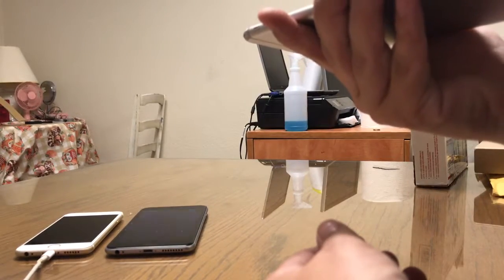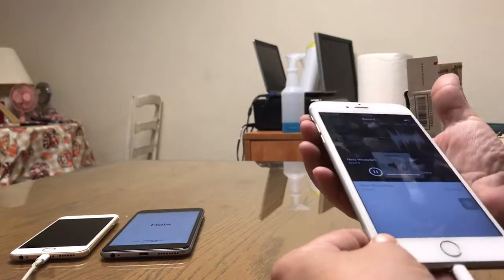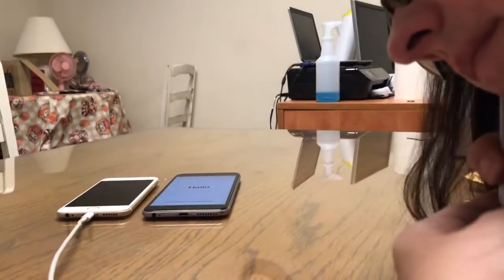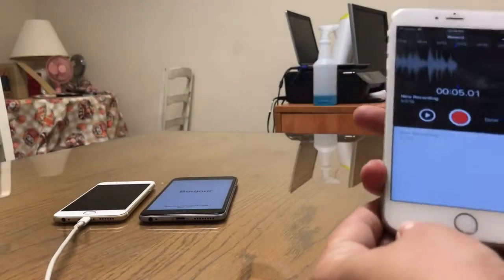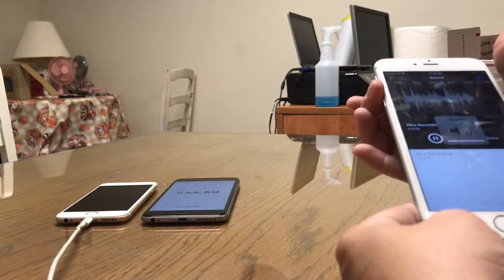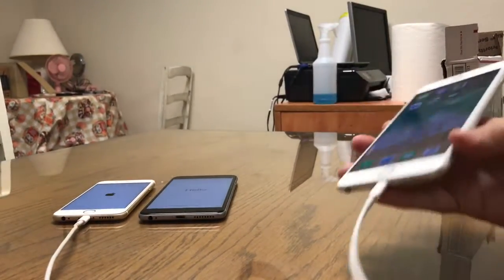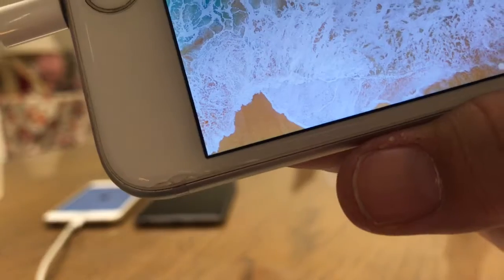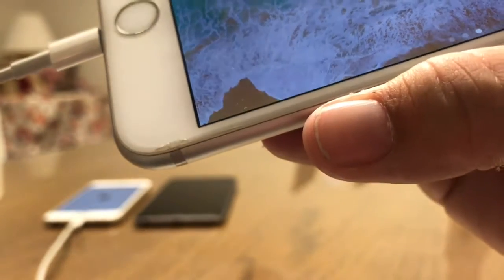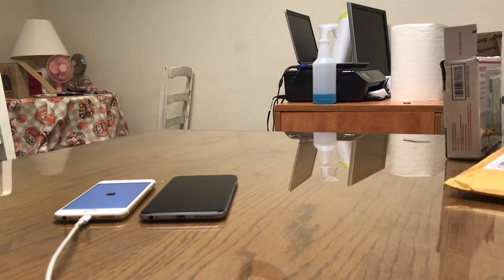This is a 64 gigabyte. Okay, so this device will be fully tested. I'm not really sure about the cracking — if that was something that was noted in this auction — but the device will be fully tested. So I'm going to go ahead and put this one in with the rest of its packaging. There's a SIM card.